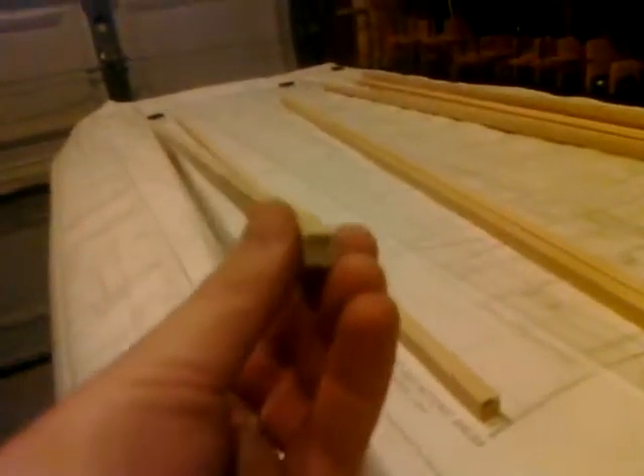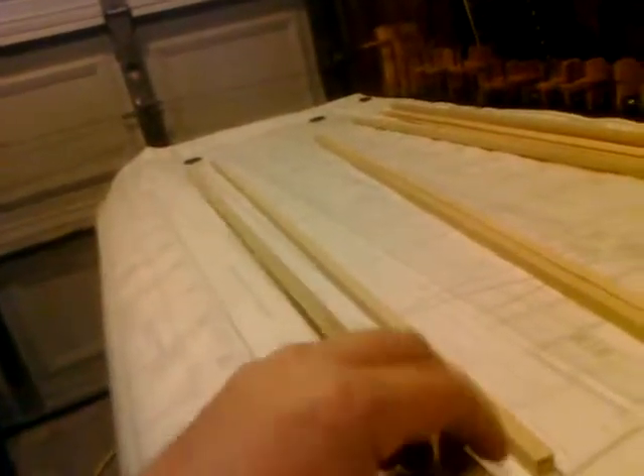Step one is to make sure that you match the spars up so that any warping or crowning in the spars is facing opposite directions. Similar to what they do when laying floor joists in a house, you crown each board — you sight down the board and see if it's warped in any particular direction. In this case I've marked the top of the crown with X's.